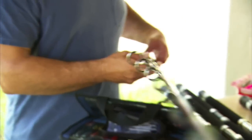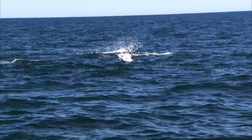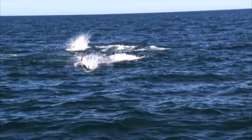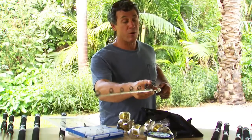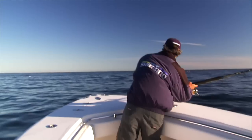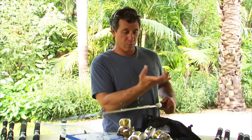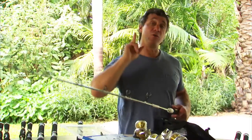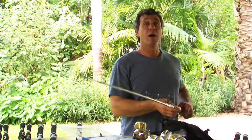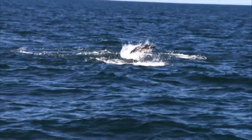Here's another rod — these are casting rods specifically for topwater fishing for bluefin tuna with big plugs, 80-pound test line, and big reels. These concept guides are very small diameter and help channel all the line energy, so when you're casting one of the big 1800 or 2000 size Stellas, the line will follow through these guides and you'll get about 15 to 20 percent more casting distance with these rods.